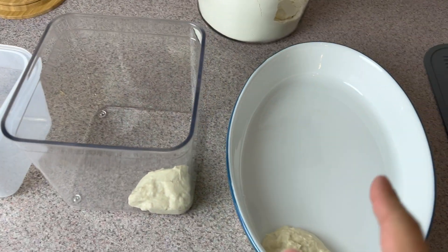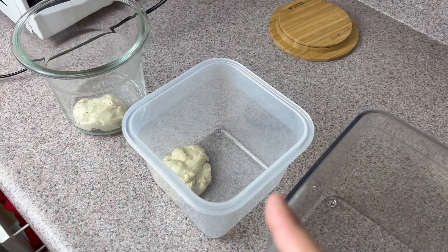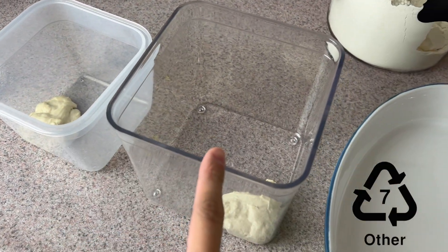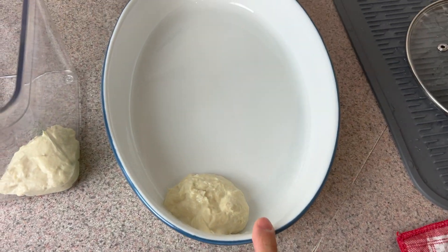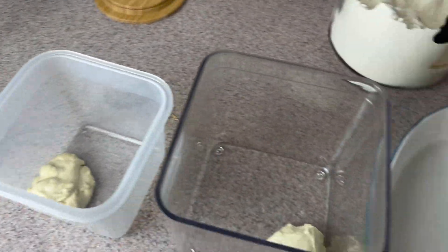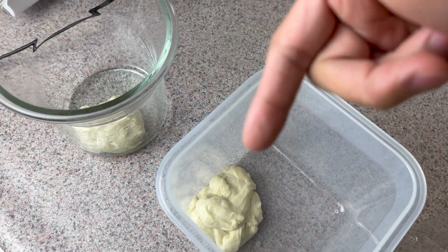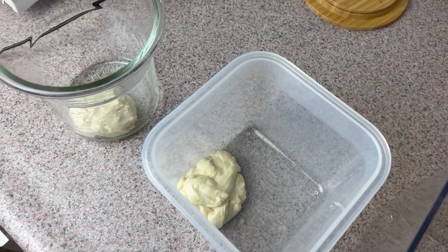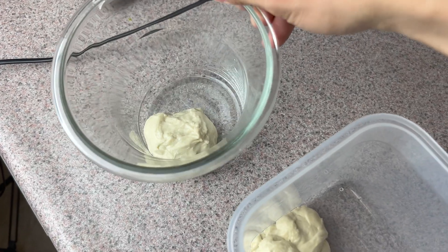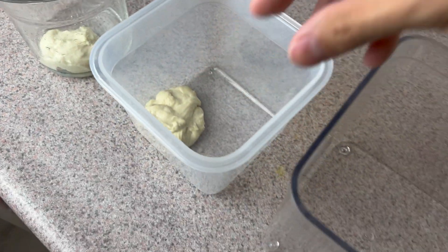I'm trying to test which material would be the least sticky when it comes to dough, so I can pick that material for my bulk container. I have glass, polypropylene plastic, polycarbonate plastic, and ceramic — some of the most common ones out there. For all these containers I've slightly greased the surface, and the dough has been stretch and folded three times as usual, but with no starter or yeast in it. I've been resting them for about 30 minutes and I'm going to try to take them out and see how much the dough sticks.